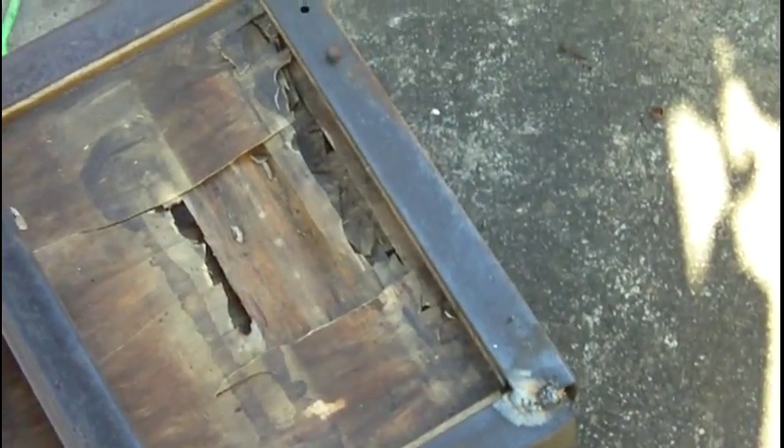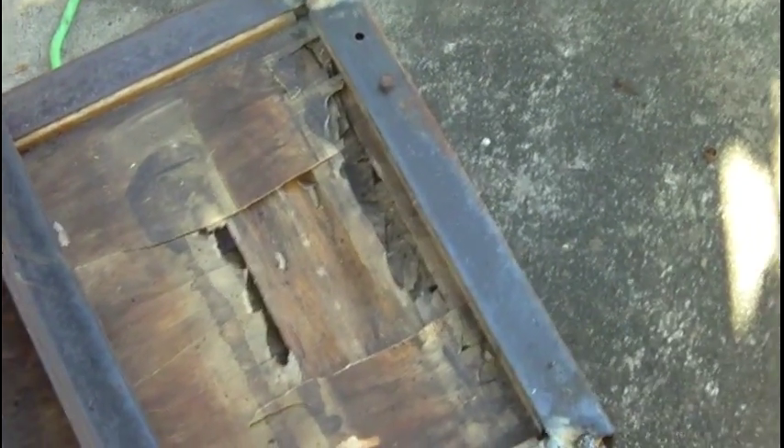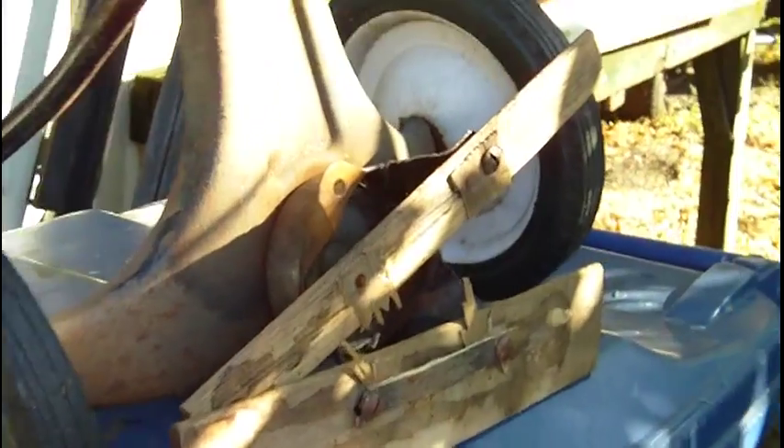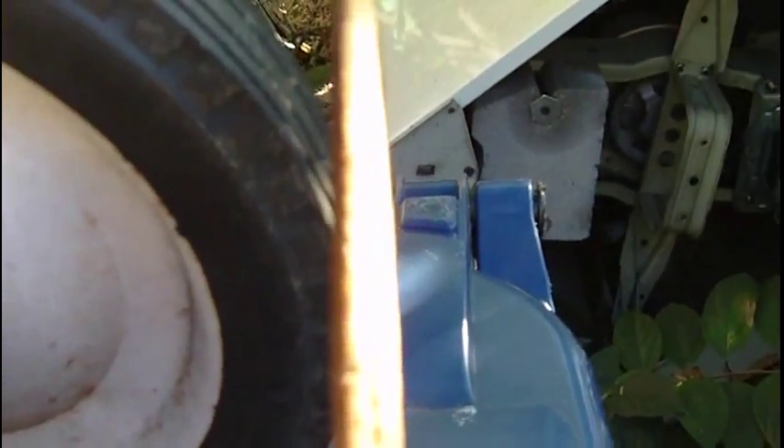I just thought I'd show you — instead of throwing this away and maybe buying another wagon for, I don't know, probably $60 or more now, I'm keeping this one going. You can see here's the bottom section of it. Right now I have some penetrating oil going on the bolts so that when I get done, I'll be able to take those off before I weld them on and get this wood out.